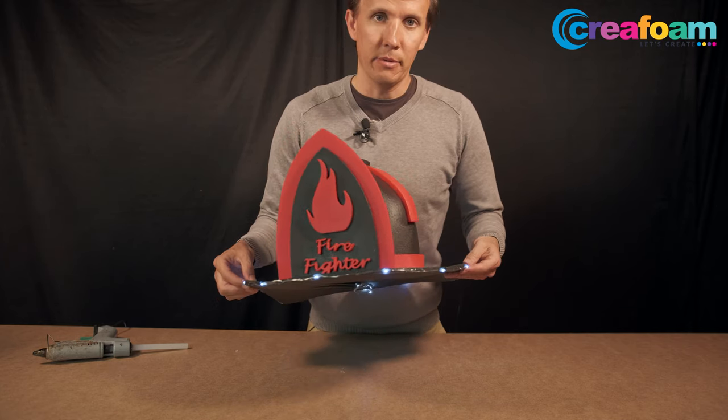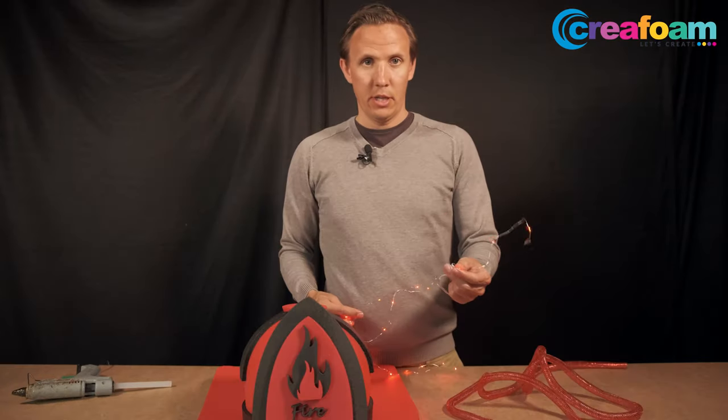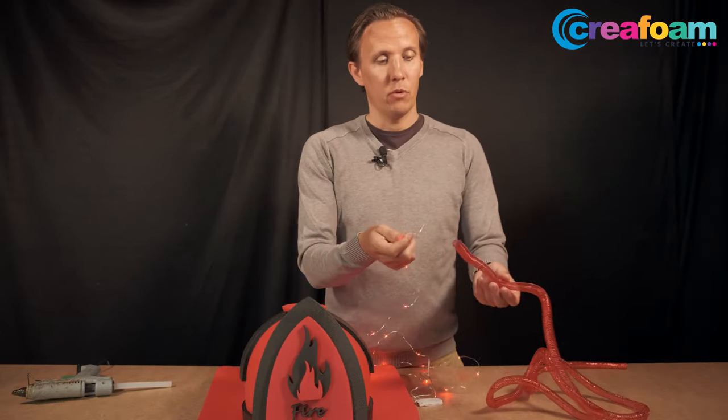Personally I like it better. Let's do another hat, but this time with the tube.